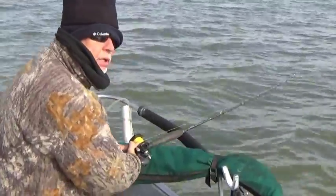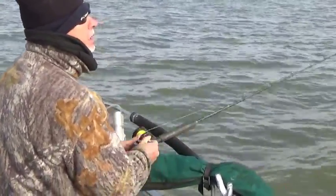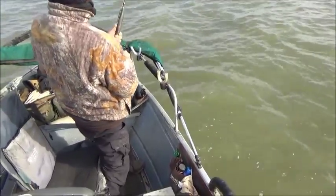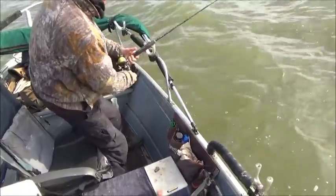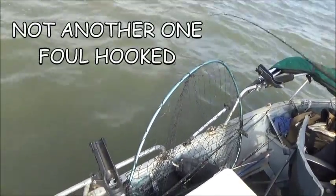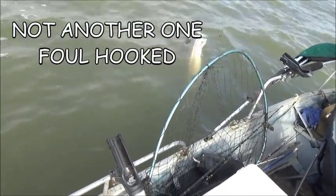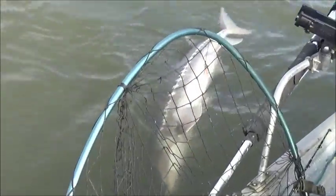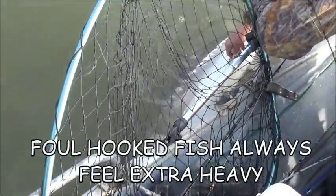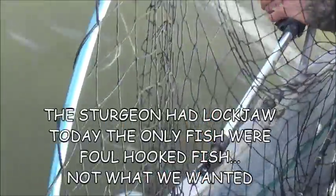I think we finally found some oversize — oh, big guy! We'll give it a minute, I'll play it out. He's under the boat — that's a fish, that's a big fish! There's the fish, that's a big one — there it is!